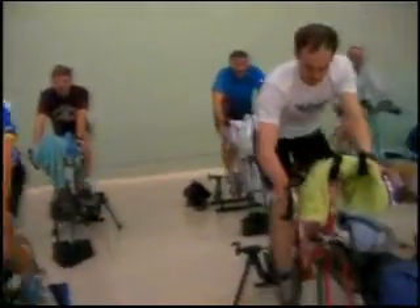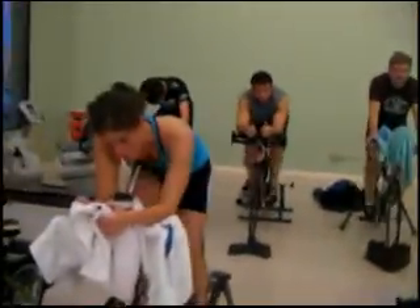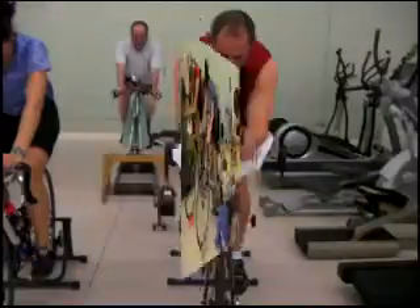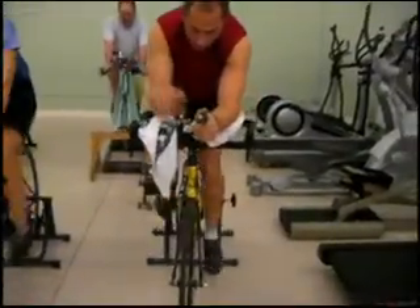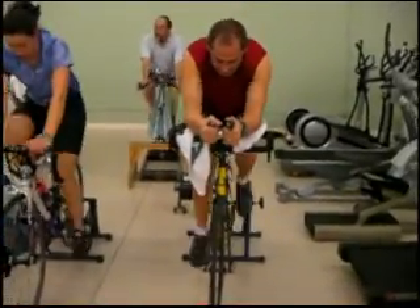Here we go, take it up to tempo. And one hand — don't be afraid to find that edge. You've got to find that balance between too hard and hard enough. Now I've got Jeremy on the spot here — two more minutes.